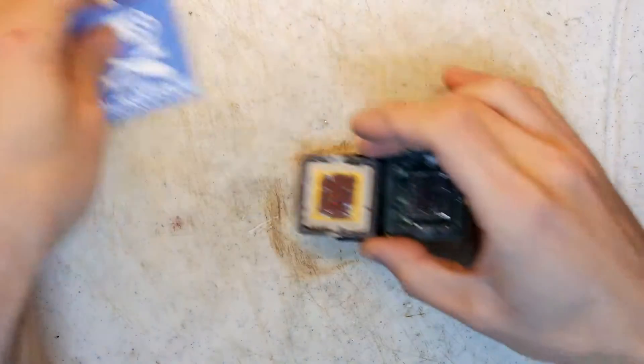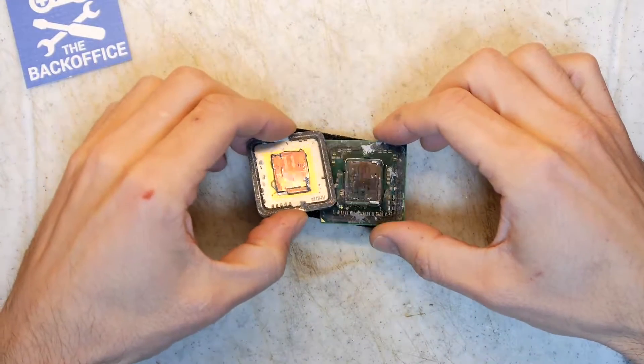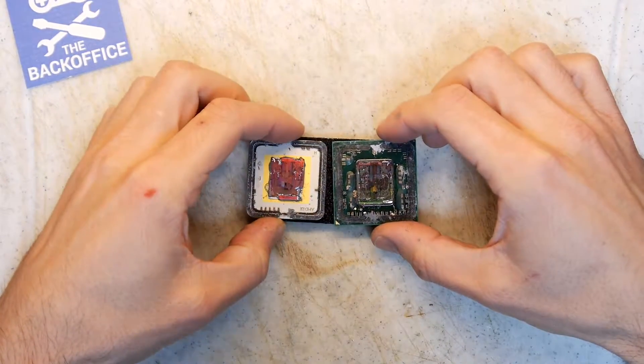Hi Andrew Armstrong, welcome to the back office. Remember my CPU that I opened up because it was overheating?